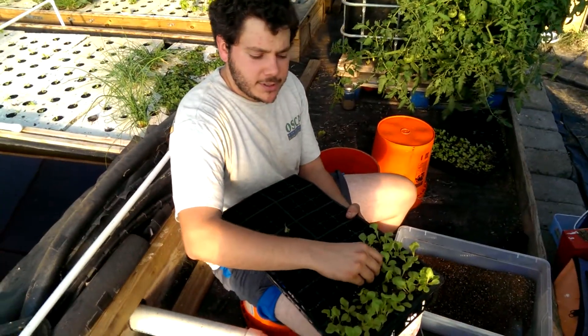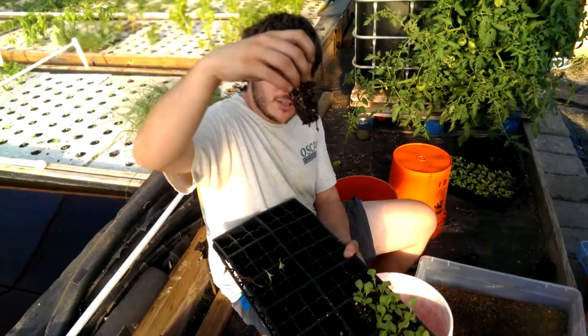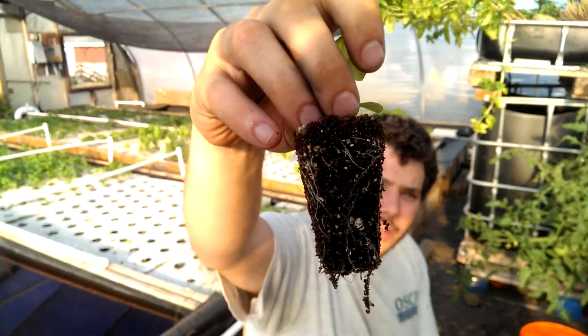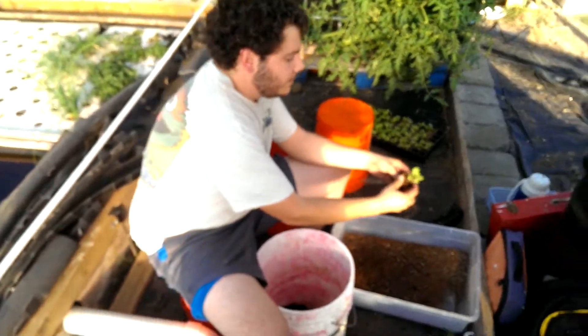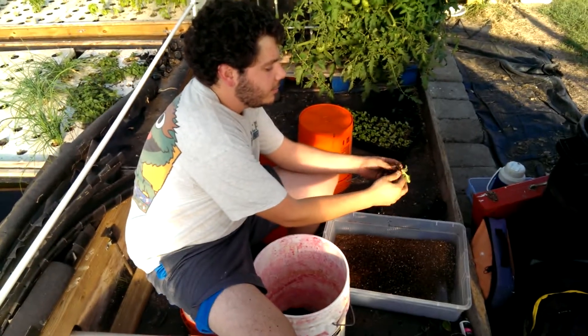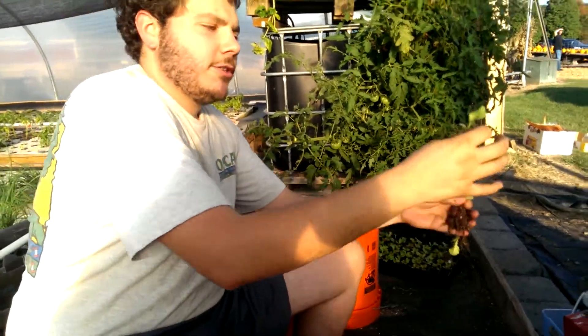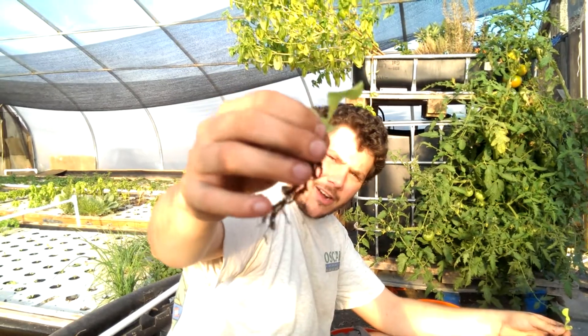To transplant, it's really simple. Just grab the plants by their base, give them a little light tug — it should come out like that. You can see the nice healthy roots on the outside, a little bit of moist coir on the inside. Then to break them up, you just literally let it crumble in your fingers. The lettuce should pop out pretty easily — just give it a shake and most of that should come right off.